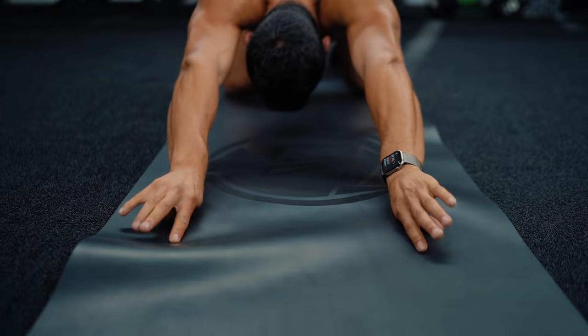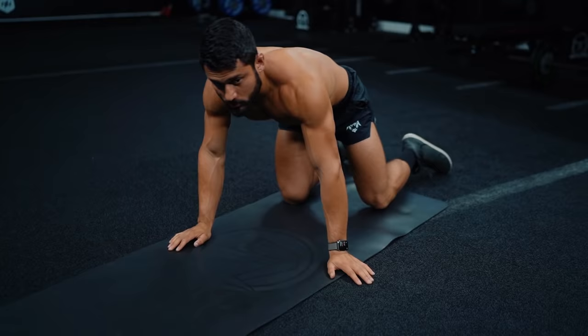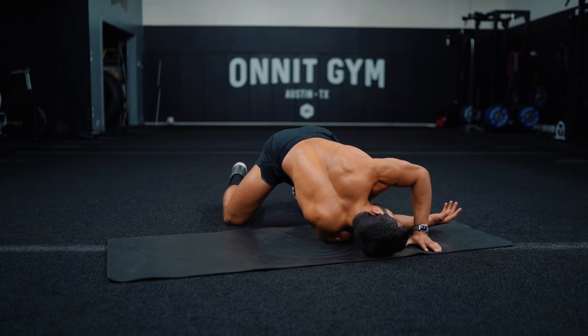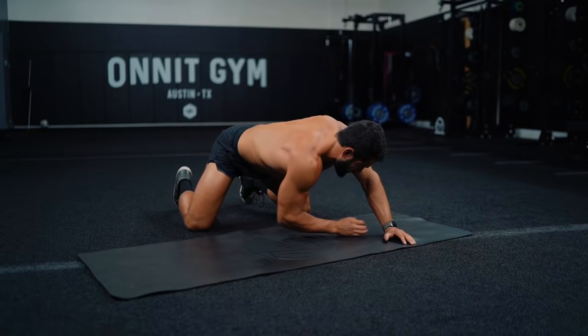Now we'll come up and go alternating arm thread-the-needle. Pull one elbow up and back, inhale, exhale and reach through — stack your head and shoulders on the ground, twist through, pull your hips back, try to keep those hips square. Inhale, switch, exhale and twist.